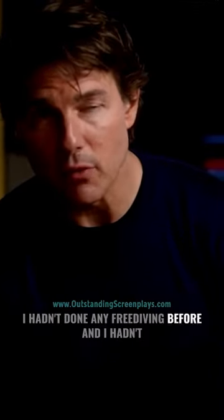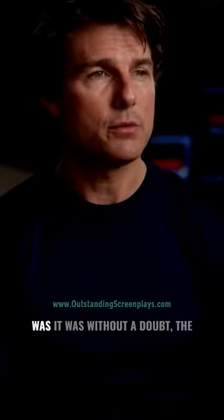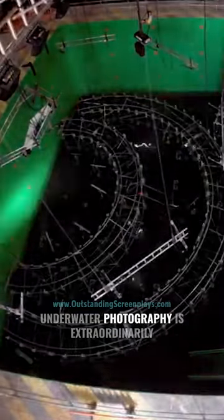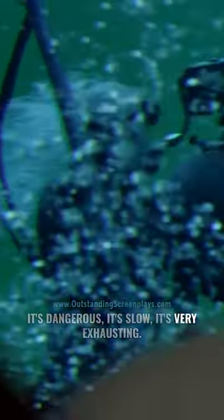Let's not freak people out too much. I hadn't done any free diving before, and I hadn't held my breath for long periods of time. And I have to say physically, it was without a doubt the most challenging aspect of the film. Underwater photography is extraordinarily difficult and time consuming. It's dangerous, it's slow, it's very exhausting.